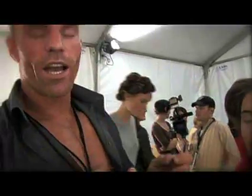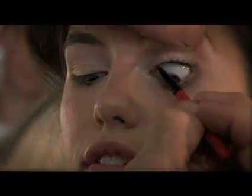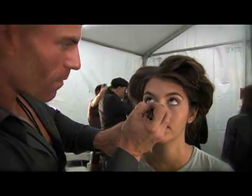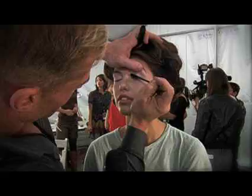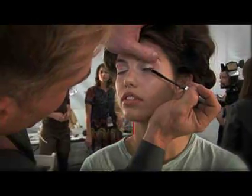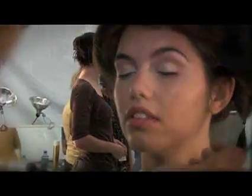Now we're taking Jet Set waterproof liner and lining underneath her lash line. It creates depth underneath the lash so it looks like you have a lot of lashes. Then we're doing a reverse liner in the inner rim using a white eyeliner — that opens up the eye. For mascara we're using Focal Point, and this look calls for an almost clumpy, dramatic lash — almost too much mascara, almost spiky.